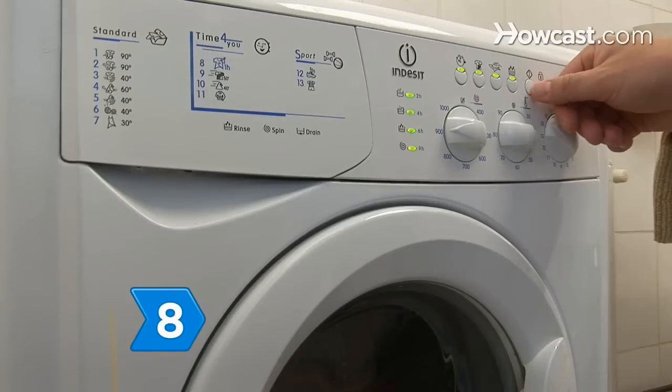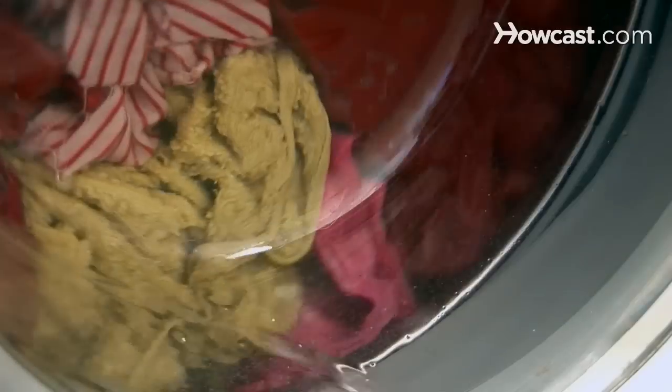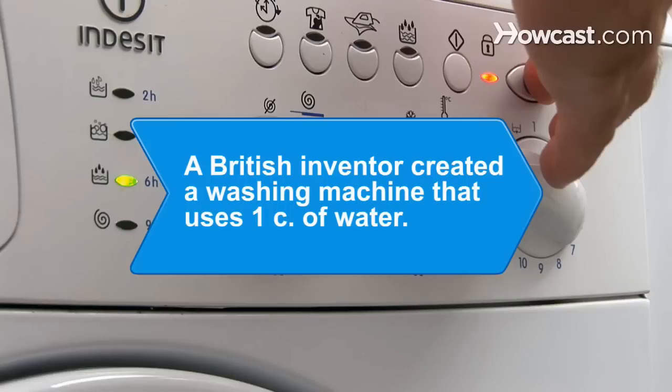Step 8. In a time crunch, hand wash your clothes in a washing machine by putting them through the delicate cycle, which is shorter and slower than a normal wash. Remove the items after a minute or two in the spin cycle. Did you know? A British inventor created a washing machine that uses just 1 cup of water per load.